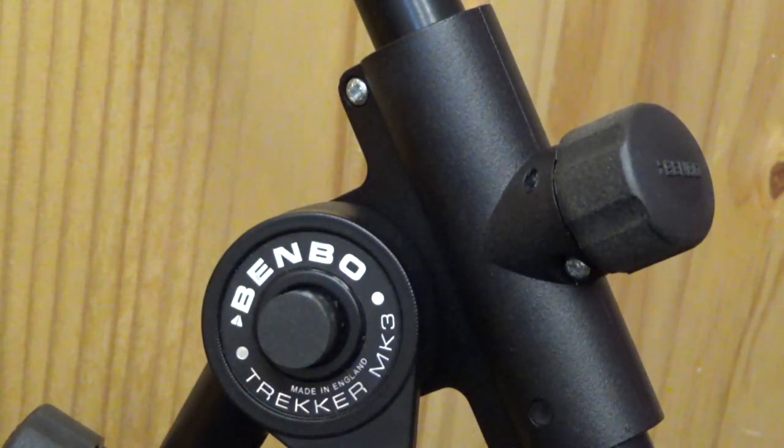This Benbow is the MK3 iteration — it's the latest version, made in England.